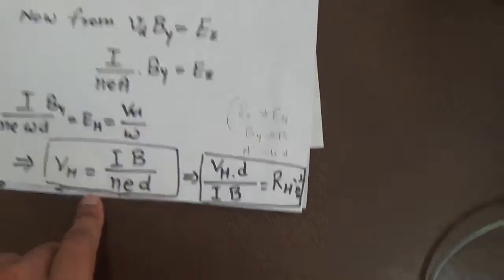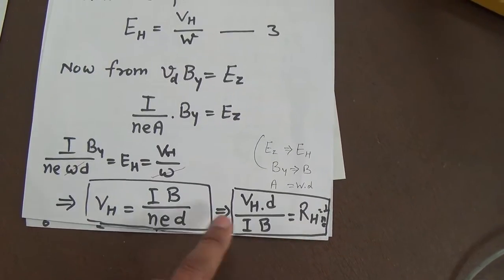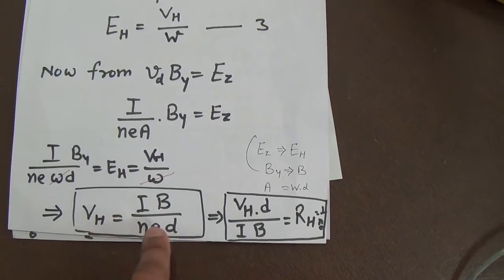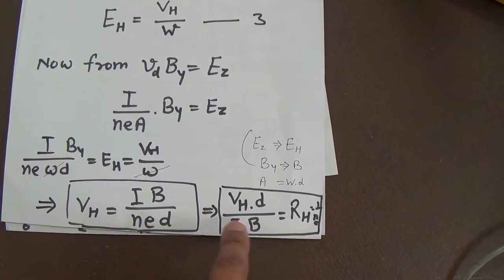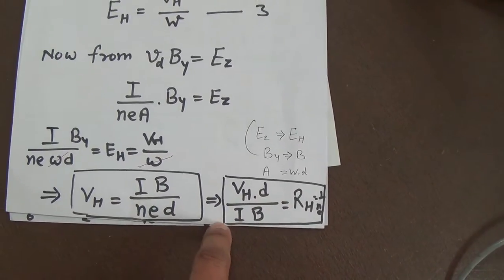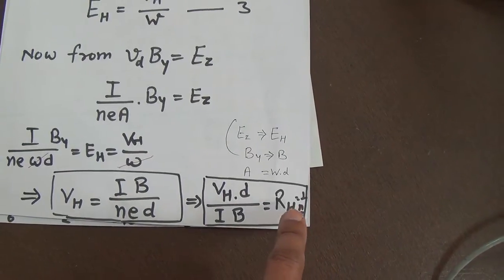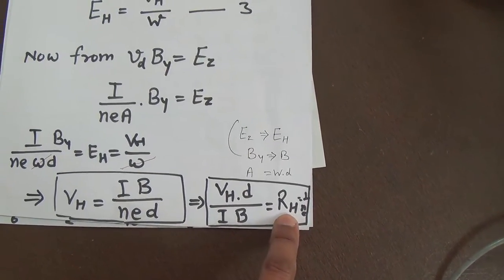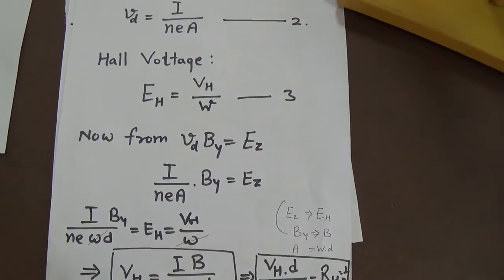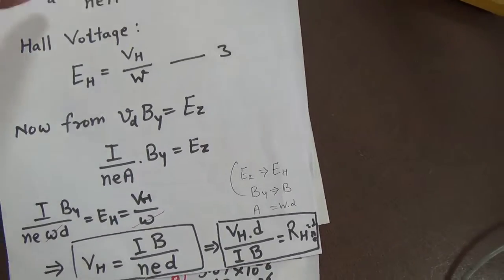We know that 1/(Ne) is equal to the Hall coefficient RH. So in terms of RH one can also define this. RH = Vh · D / (I · B), where D is the thickness, I is the current, and B is the magnetic field. By this formula one can calculate the Hall coefficient, from which we find the carrier concentration in any semiconductor.